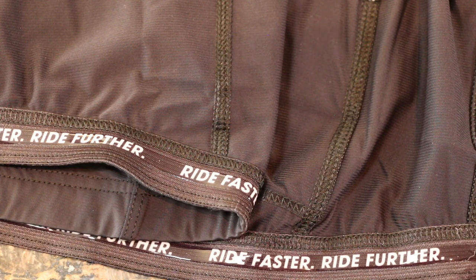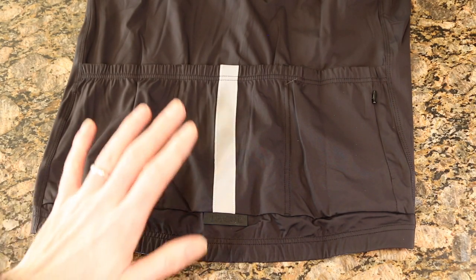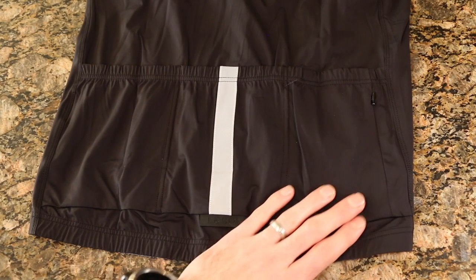On the bottom of the jersey, once again they've got this really nice elasticized soft rubber gripper that keeps the jersey from riding up or down, as well as some double stitching that looks really sharp on the jersey itself.